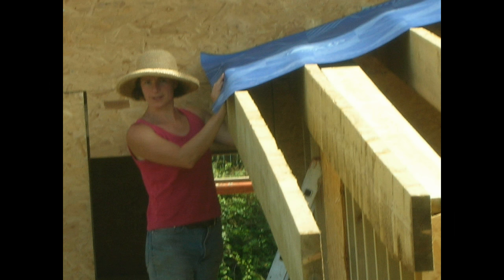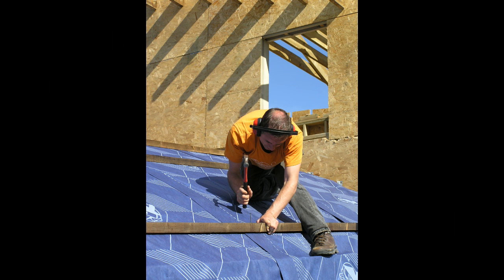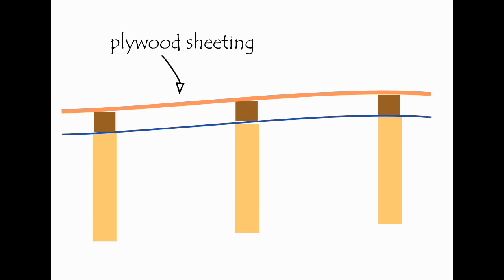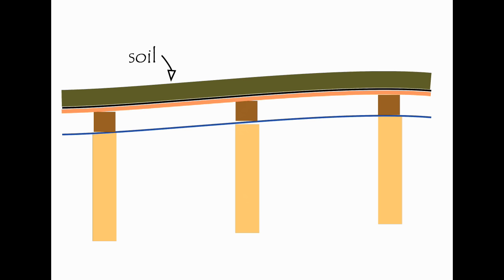On top of the rafters we put a breathable membrane. Above that go big fat spacer battens, which maintain an air gap that is vital for the way the building breathes. Above that goes plywood sheeting, and on top of that goes the waterproof membrane.